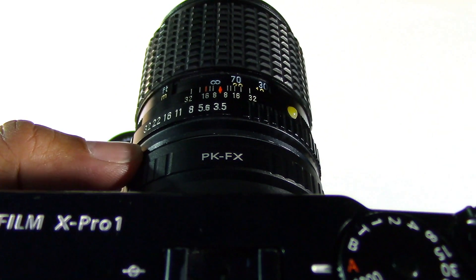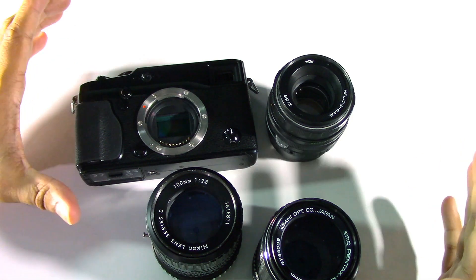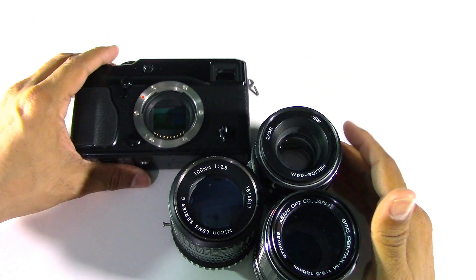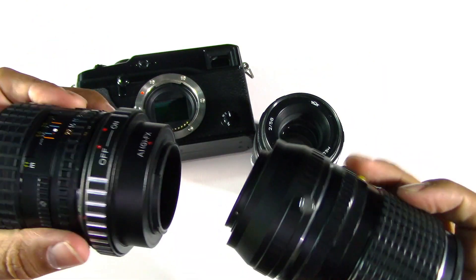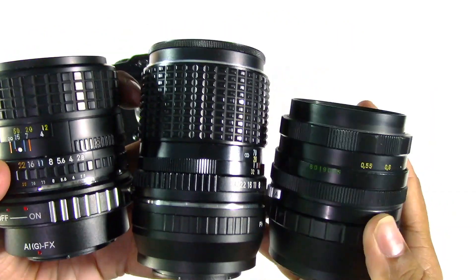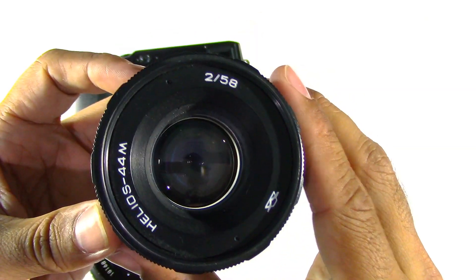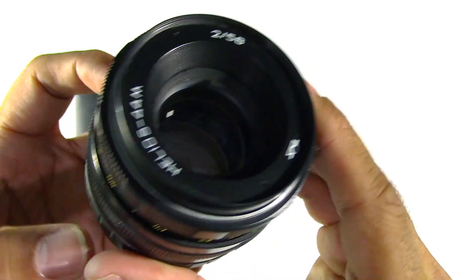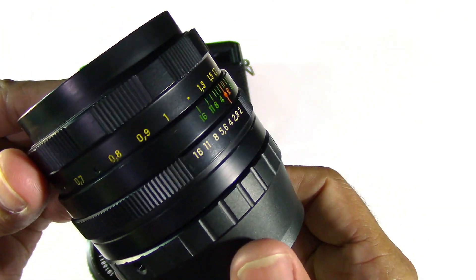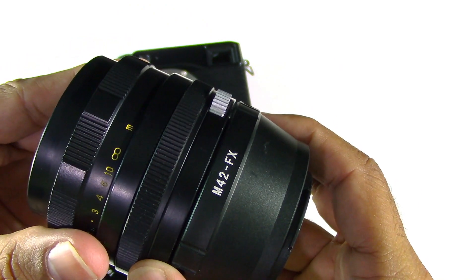So let's check out how to set up these vintage lenses on the Fujifilm bodies. The first thing you want to do when you get your vintage lenses and want to try them out with your X-Pro body is get hold of the right adapter. It depends what vintage lenses you have. For example, right here we've got the Helios 44M, which is a 58mm f/2 lens, very well known amongst vintage lens photographers for its swirly bokeh, and this one is an M42 fit lens.